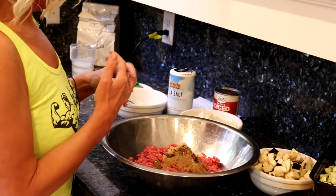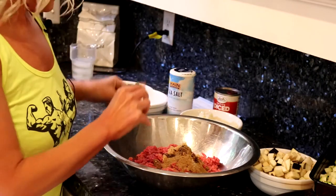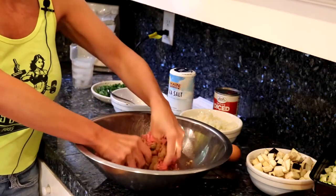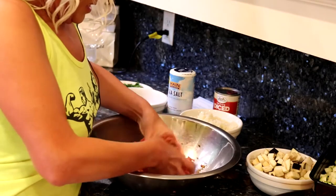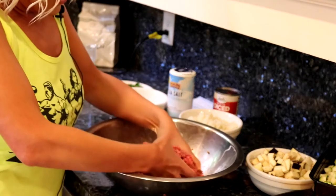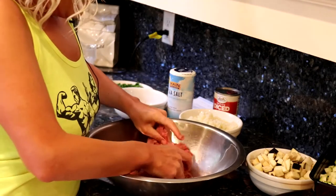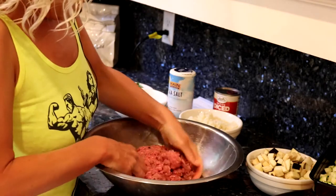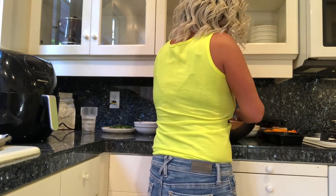This is the part where you need to take your rings off to mix. You're going to want to get in there with your hands — let me show you a second camera angle. Go ahead and mix with your hands, get it all incorporated really finely. You can adjust the spices and heat as you like — some people like more, some less. We're going to add in a couple of eggs to bind it all together.